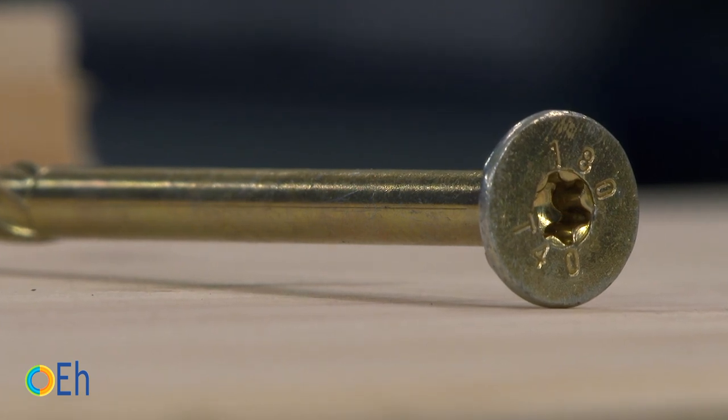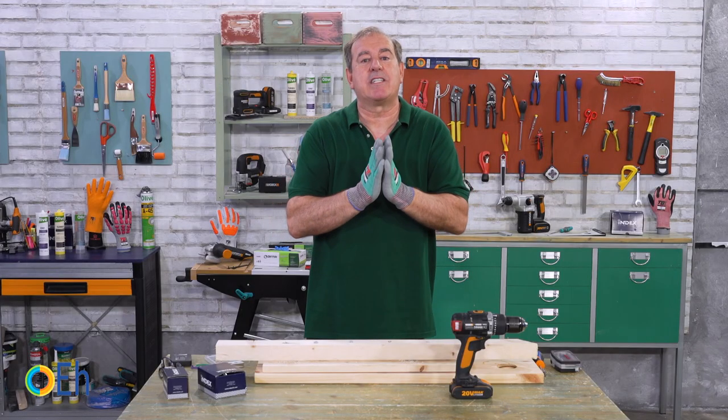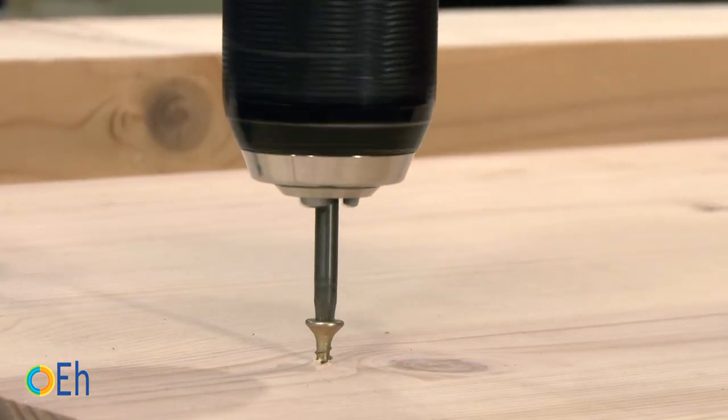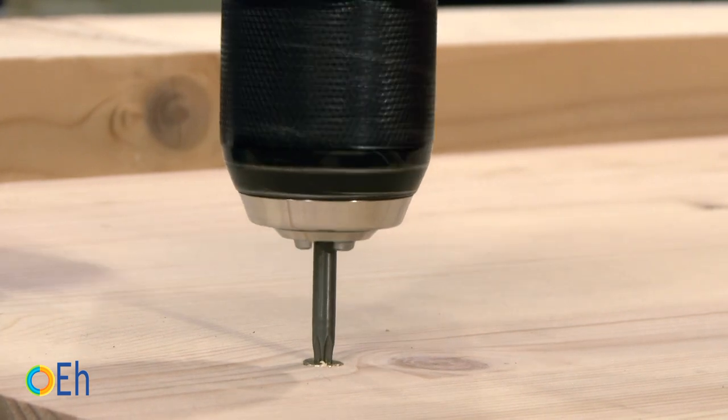The second and fundamental rule is to always choose a tip suitable to the drive we have on the screw. And the third, insert the drill completely perpendicular so that it does not come out of the space that has the drive. This way we do not break the screws.